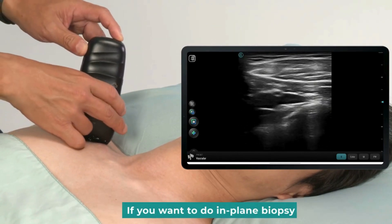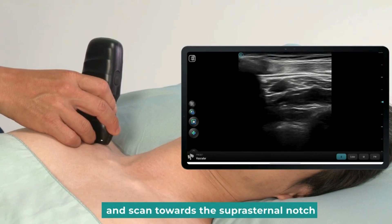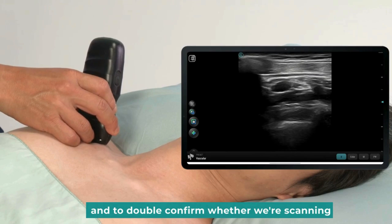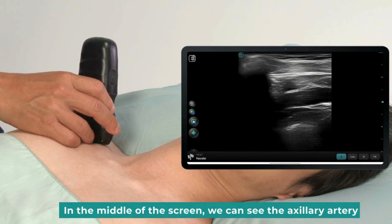If you want to do an in-plane biopsy, you can rotate the probe back to transverse and scan towards the suprasternal notch. Scan up and down to see if you need to make an adjustment and to double-confirm whether we're scanning the axillary vein or axillary artery. In the middle of the screen, we can see the axillary artery.